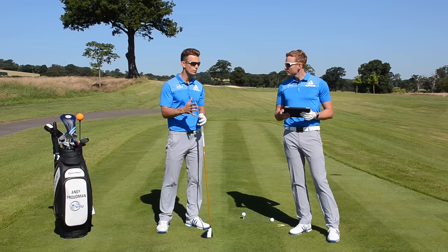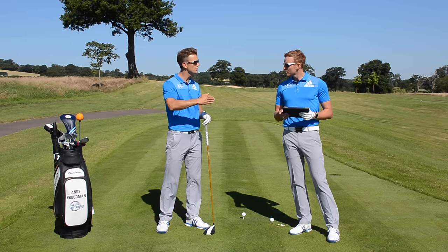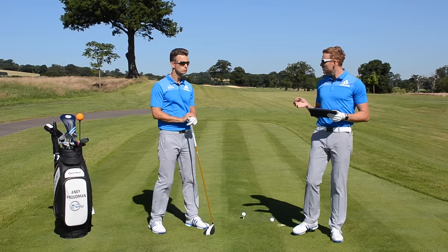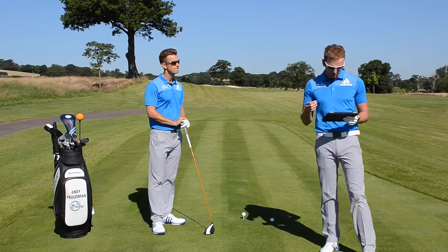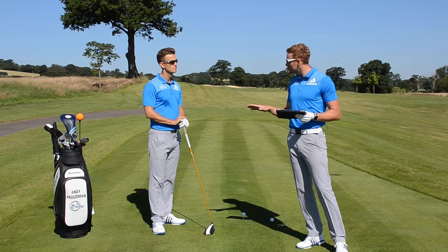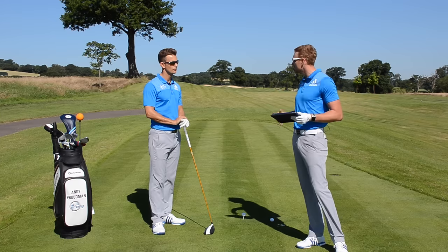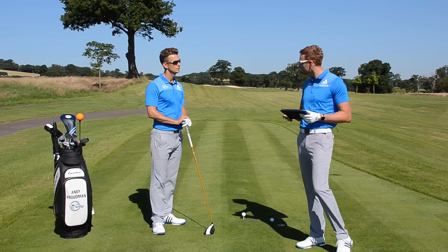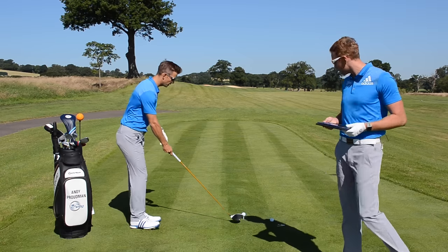If we change the setup, that early extension swing fault will pretty much go — I don't think we need to do anything to the swing itself. There's a big correlation from body tracking data: if the weight goes too much into the toes it can send the path out to the right, which is where that push element to his swing is coming from. Let's see how we can change that.